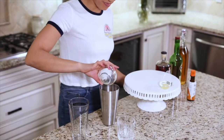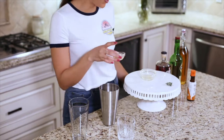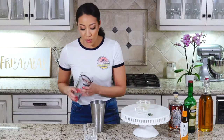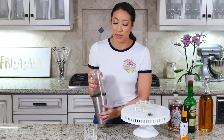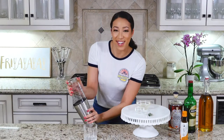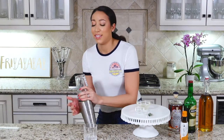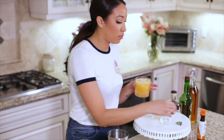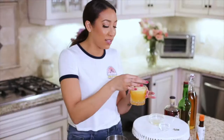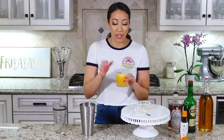Add your blood oranges and lemon juice. You're going to want to shake this for 20 seconds and hope it doesn't get stuck. After that, pour into your lowball glass, and you're going to spank the thyme to release the juices — spank it a few times and enjoy.